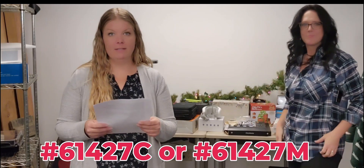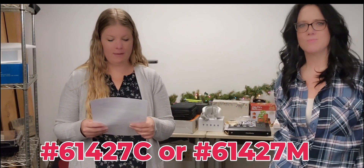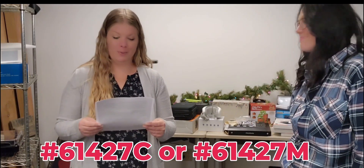Item 61427C or 61427M, your price is $29.99.